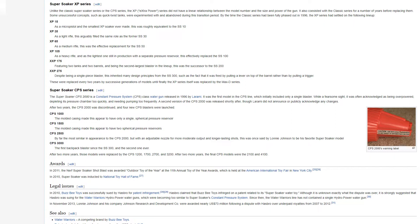Unlike the classic Super Soaker series or the CPS series, the XP — for extra power — series did not have a linear relationship between the model number and the size and power of the gun. It co-existed with the classic series for a number of years before replacing them. Some unsuccessful concepts, such as quick-twist tanks, were experimented with and abandoned during this transition period. By the time the classic series had been fully phased out in 1996, the XP series had settled on its final lineup.